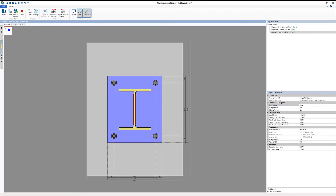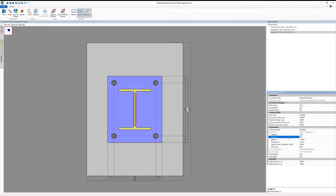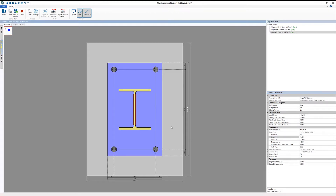The first thing I want to do is increase the size of my base plate. I'm going to go ahead and change this to a 28-inch base plate. Next, I'm going to select our bolt layout and change this to custom.